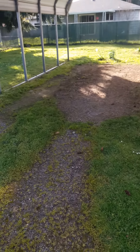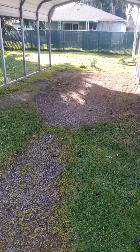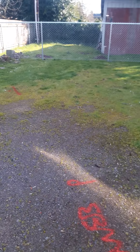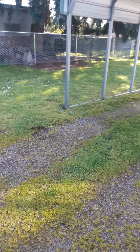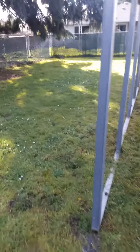I weed whacked down this area right here, however it needs to be raked because there's a whole bunch of pine cones in there. I weed whacked right here and also used a blower. I mowed this yard here but I didn't have to weed whack that fence because it's pretty good over there.